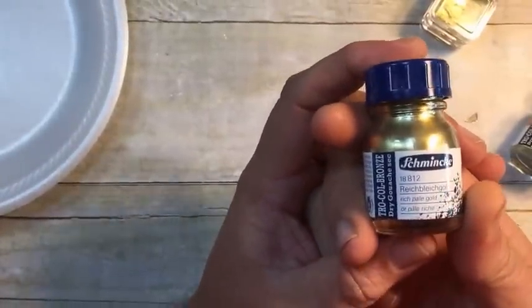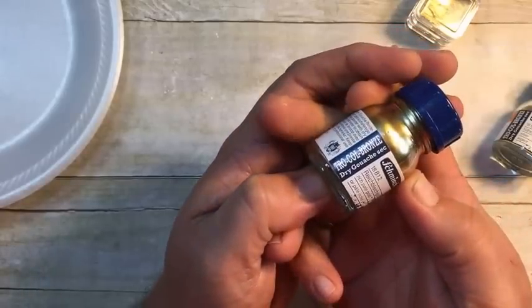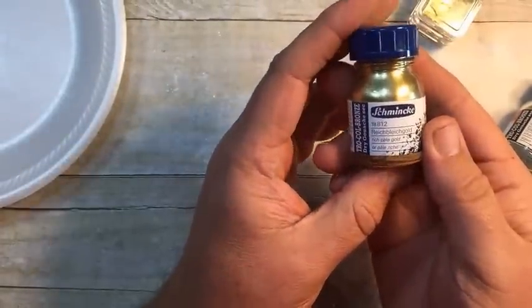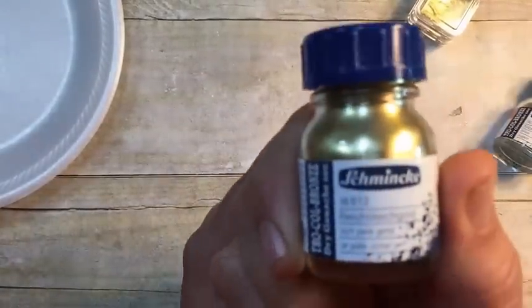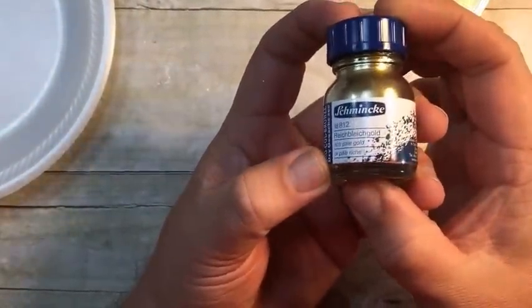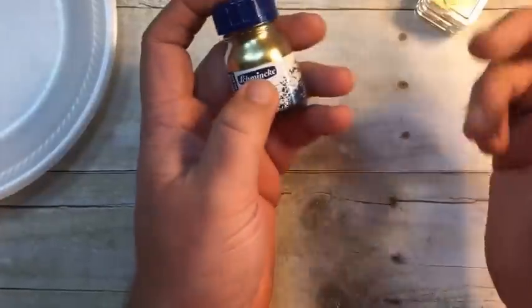So this is what I use. I use Schmincke pigment — it's tricolor bronze, brown dry gouache, and it's just a dry pigment. I found it on a couple websites, I will link below. They used to have a couple other colors. This is the pale gold — that's the one I used. And then they have a silver, they have a bronze. On Dick Blick, they had the rich pale gold, the silver, and the bronze. So you're going to need one of those.